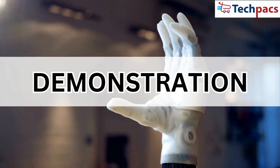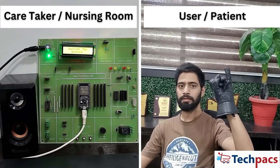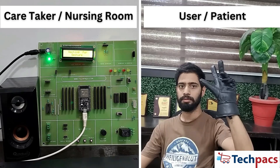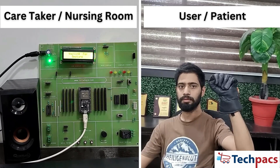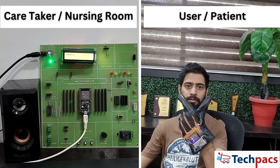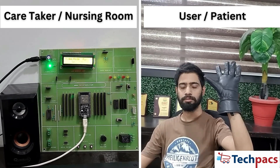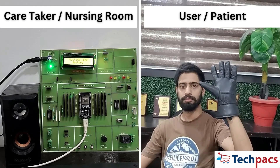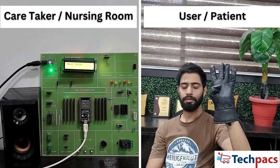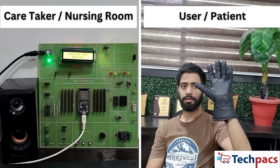Now for the exciting part — demonstration of the project. The glove detects various gestures and outputs corresponding voice messages, including: Washroom, Hungry, Need help, Need milk, Please be silent, and Need water, demonstrating the range of commands the system can communicate to caregivers.